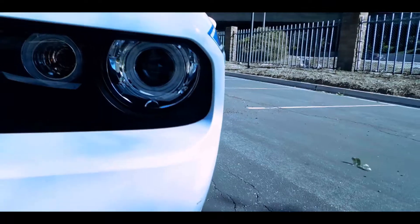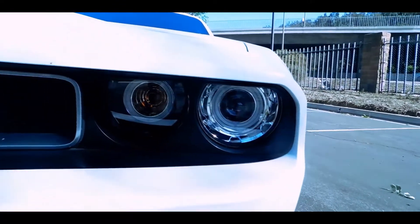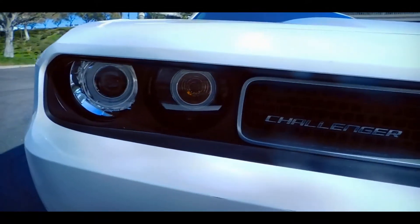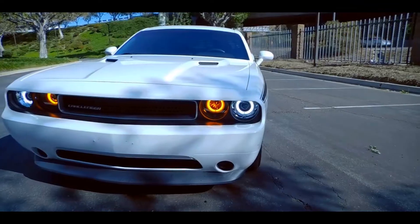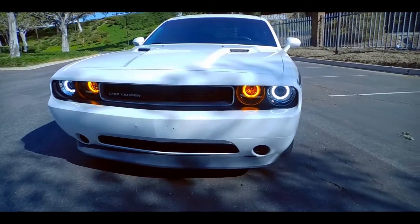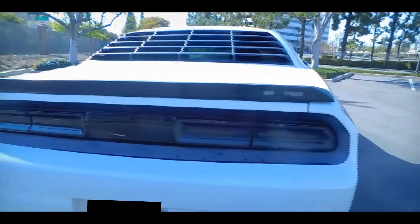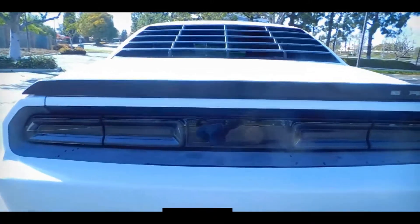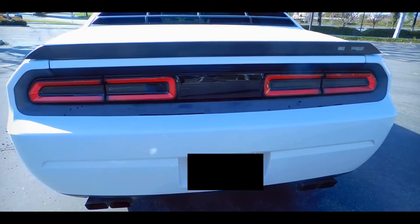I love the interior of the 08-14 Challengers, however I prefer having the lights from the 2015 and newer Challengers. With that said, I decided to change the headlights and taillights. I installed Raxiom dual LED halo projected headlights, which not only improves visibility but also gives the headlights a more modern look. As for the taillights, I installed the Raxiom smoked LED taillights, which look identical to the 2015 and newer Challengers but with the added bonus of the smoked-out taillight look.